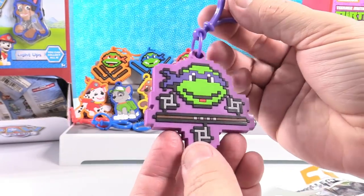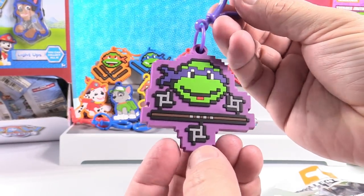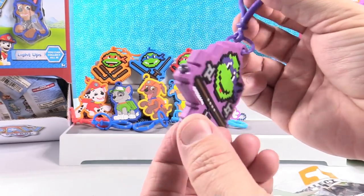I got Donatello. He's cool — he's got his bow staff and he's got shuriken, throwing stars.